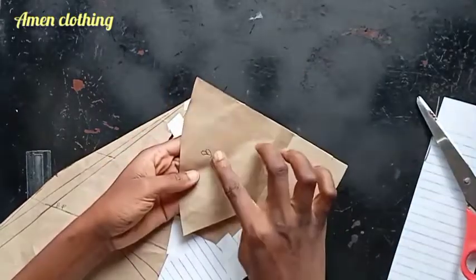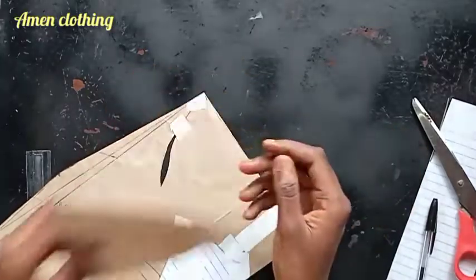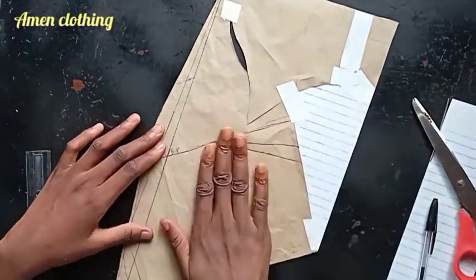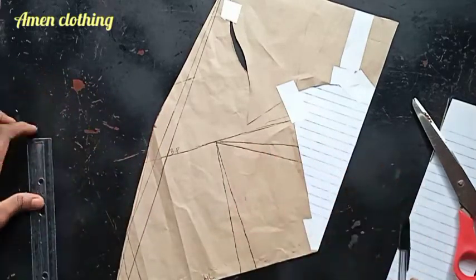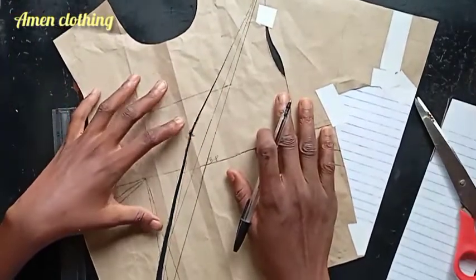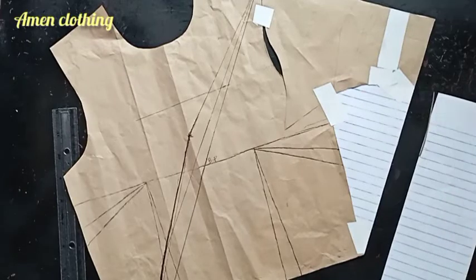This is the back sleeve — I'll set it aside for the back bodice. This is what we have for the front bodice, and we're going to manipulate it now to get that folded effect like pleats. I'm using the other part of the front bodice and taping it down temporarily.